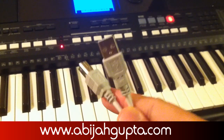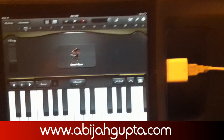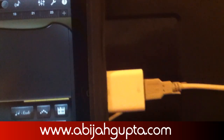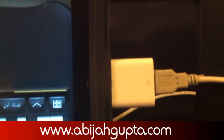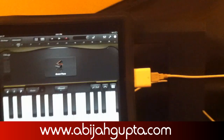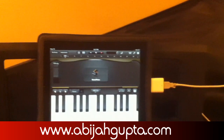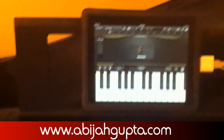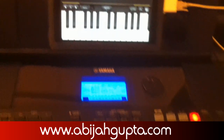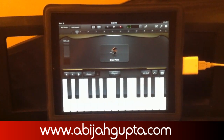Let me plug this in and I'll be right back. Alright, I'm back. There you see the adapter connected with the USB point, and the other end in the back side of the keyboard in the to-host port. The sound which you hear right now is coming straight from the iPad — the local is off.